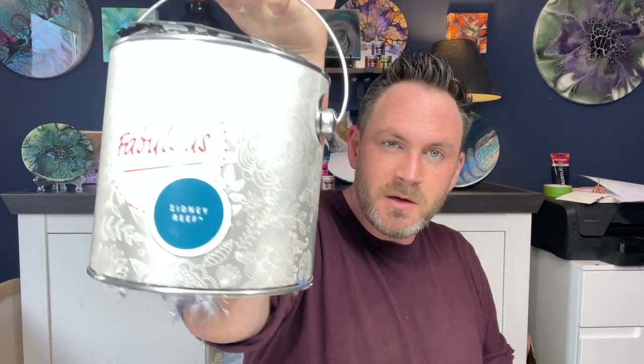Es gibt einen Trick, wie man das schön händeln kann. Wenn man das angemischt beiseite stellt, kurz was zu trinken holt und wiederkommt, ist die Konsistenz auf einmal total ploppig – so wie Pudding. Dann kippt man Josonia rein und es ist plötzlich wieder zu dünn. Ich habe letzte Woche ca. vier Stunden gemalt, weil ich so angetan war von dieser Farbe, und dabei habe ich diese Tricks rausgefunden, wie man die Pudding-Konsistenz vermeidet.